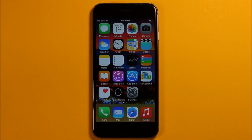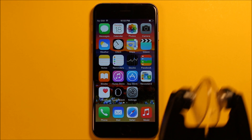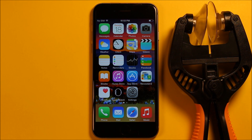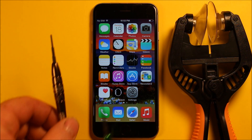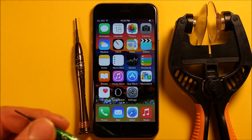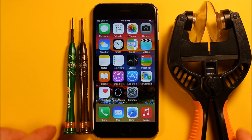Hey guys, so today I wanted to make a video to show you how to change the earpiece speaker in the iPhone 6. During this process we're going to be using a few different tools: a suction cup tool, a Phillips screwdriver size 000, and a small Torx screwdriver size 0. I'll include links in the video description for these tools and any parts used during this process.